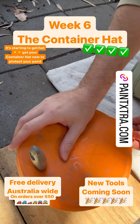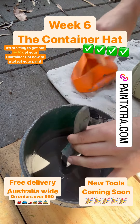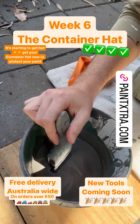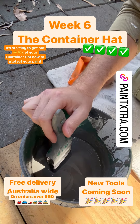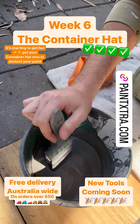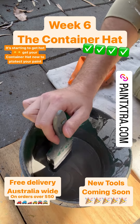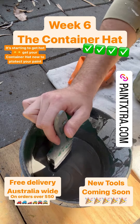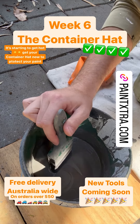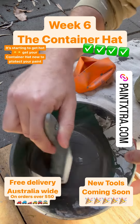Week 6 - The Container Hat. I've been a bit quiet the last 7 days because I'm working on bringing more tools to Paint Extra so I can sell user guides — cheaper quality products — but also that allows us to make more profits to give back to charity. So watch this space over the next couple of weeks for those tools to get promoted. Let's quickly check — the paint is fresh.